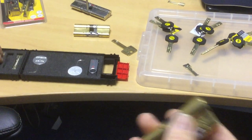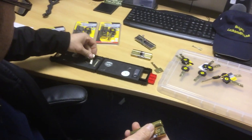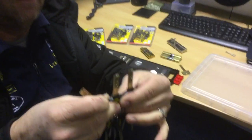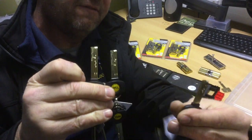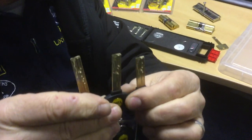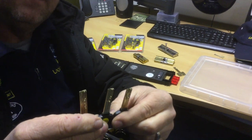That also applies to the next size cylinder, all the way across the range. There are three different sizes of keys, all three different lengths: five pins in the top housing, seven, and nine. So if you're seeing people pick some of them online really easily, generally they're picking the shortest one, which obviously has fewer pins.